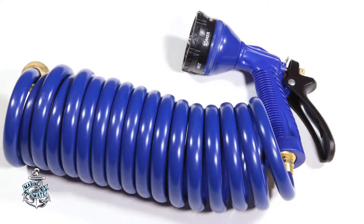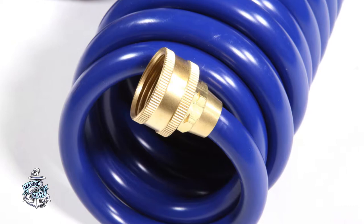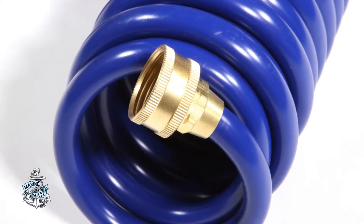One thing every boater could use is a good, compact washdown hose. This coiled washdown hose from Whitecap features a no-kink, space-saving design. Utilizing heavy-duty brass hose connections, this hose is a great value to any boater, and even comes with a strong ABS plastic nozzle that has six different spray functions.